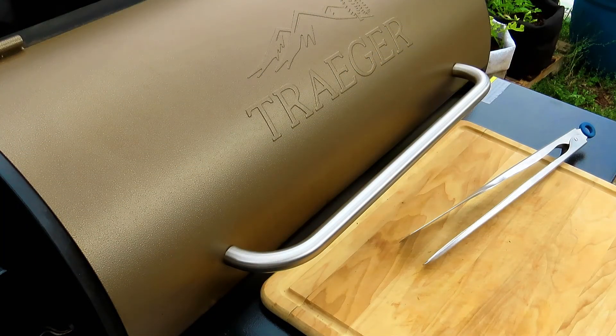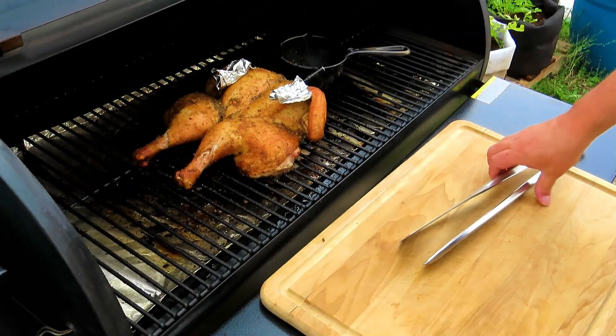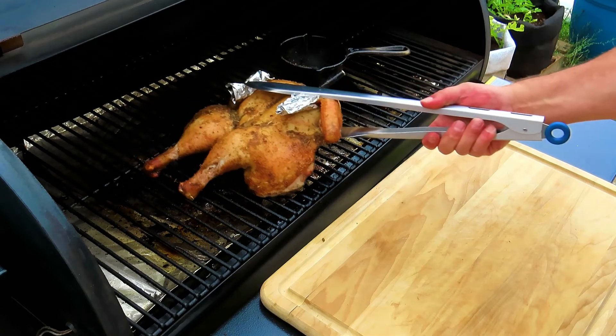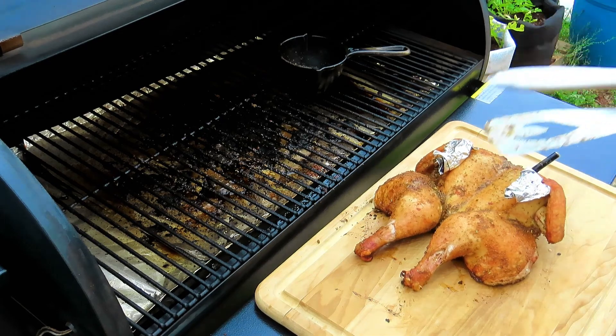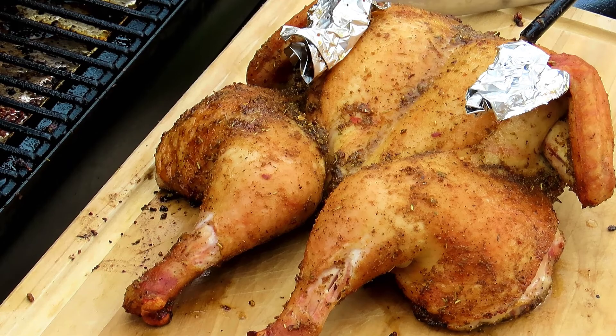This chicken is done — let's get it off the smoker. Let's get this delicious-looking chicken inside and get it cut up.